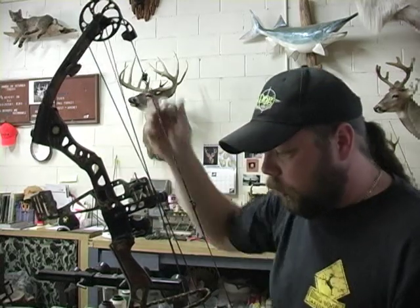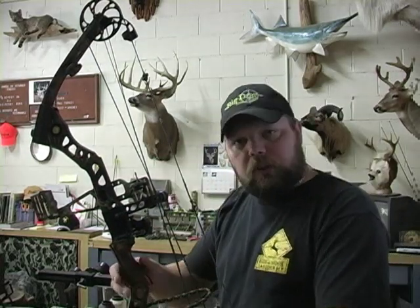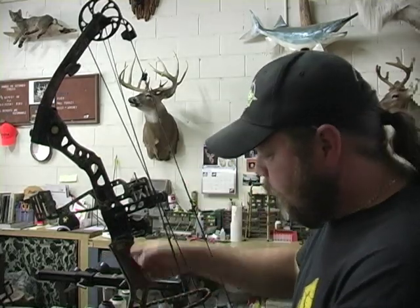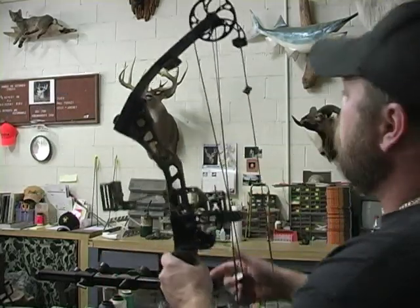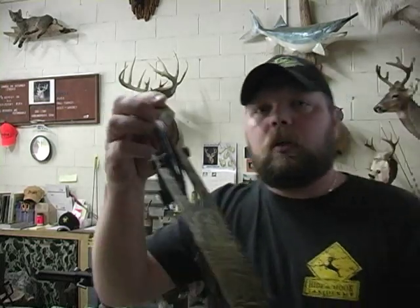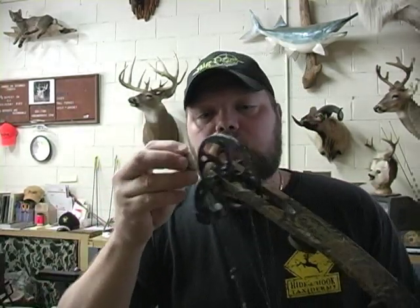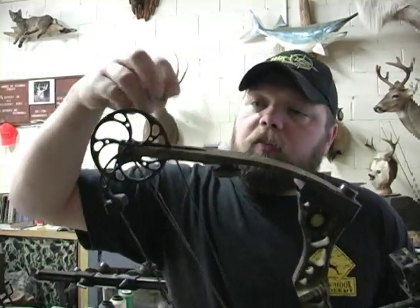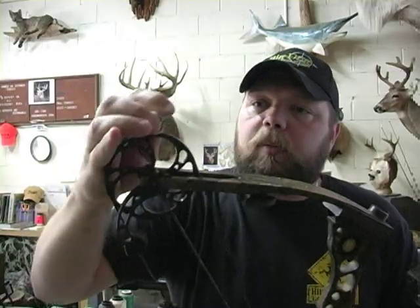I'm going to show you a trick — this is so cool, you're going to love it. What you do is rub the wax right into your cam. Get your bow and rub it right in — lay it on there thick. See that? It's thick. Take your time. If you can't get into a spot, take your finger and rub a little bit in there. This is really coating it.